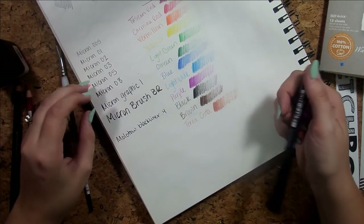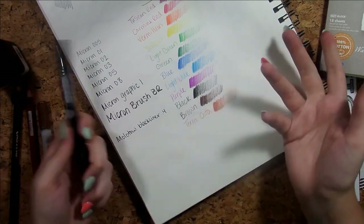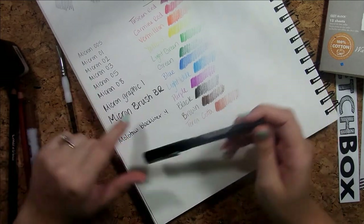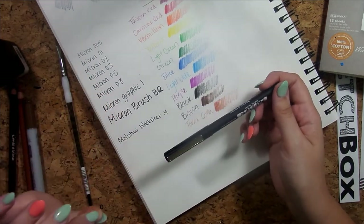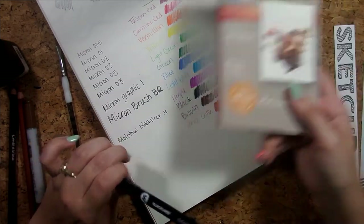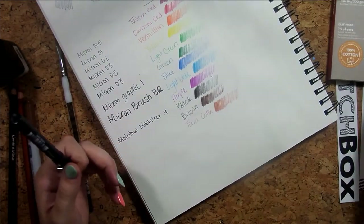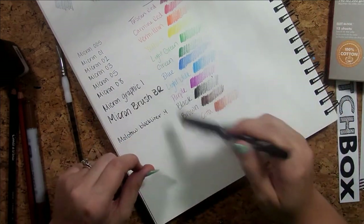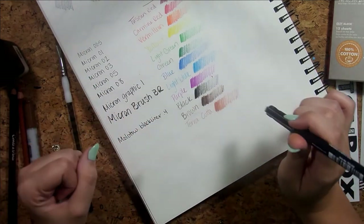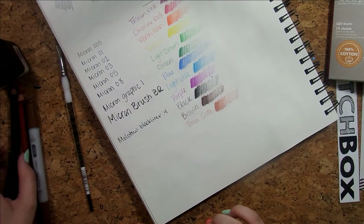It's a 0.4 and it feels really smooth. I mean I'm happy with the Microns — I bought them, I'd seen YouTubers I watch use them — but I really like how smooth this one writes. The Microns, especially the smaller you go, get a little more scratchy. I'm interested to see how it does on the cold press paper, since the more textured paper makes them feel more scratchy.